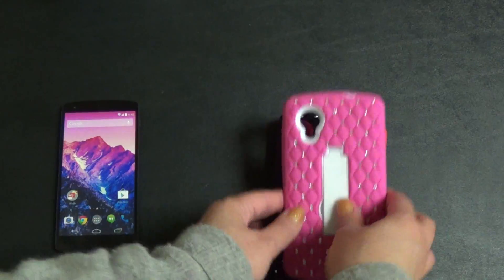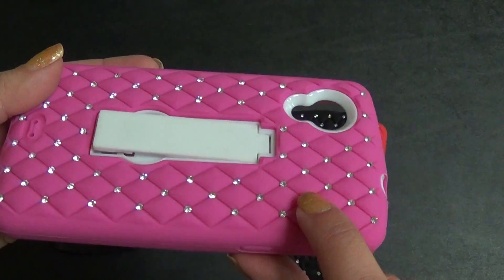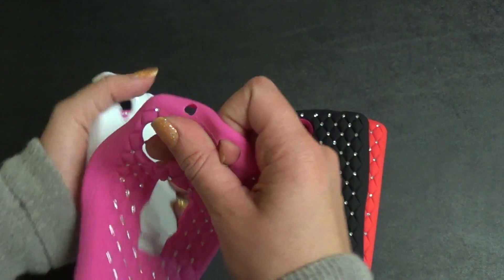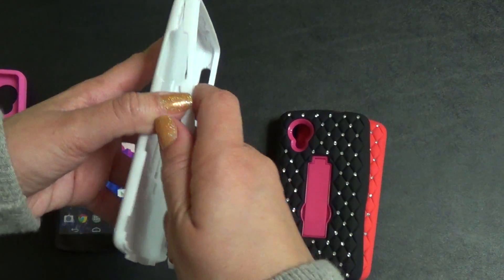These cases are made up of two layers of material. The first layer is a silicone layer. As you can see, it has these little diamonds and a quilted-like texture. It's really soft and rubbery, and really easy to take off and put on — super flexible, really nice. The second layer is the plastic, which just snaps right off.